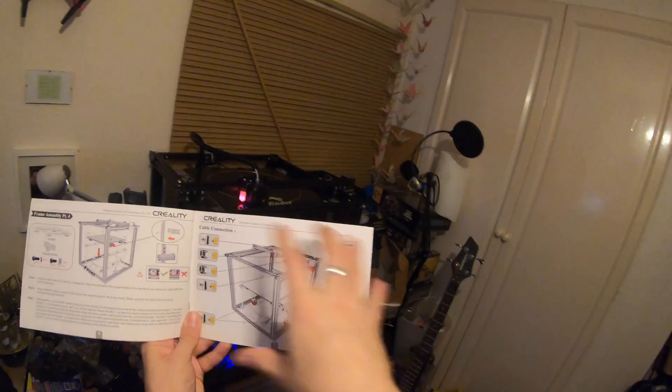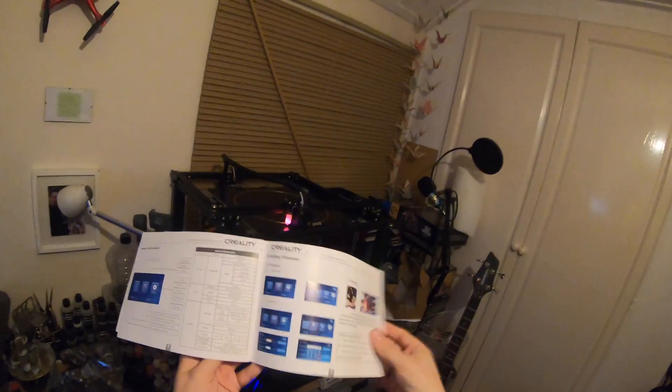The cable connections are a little bit confusing and it takes a little while to figure out exactly what's being pointed to, but once you've got yourself around that it's pretty simple.